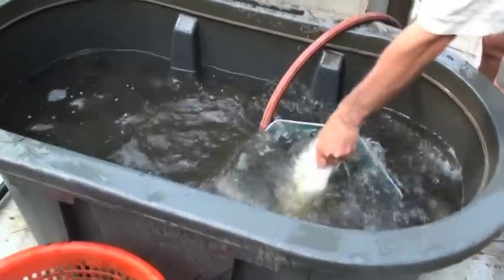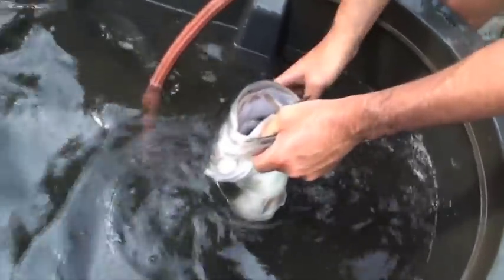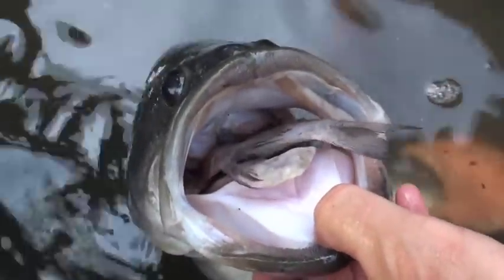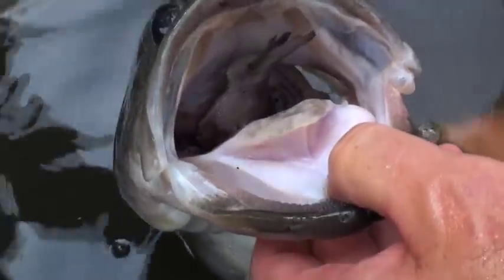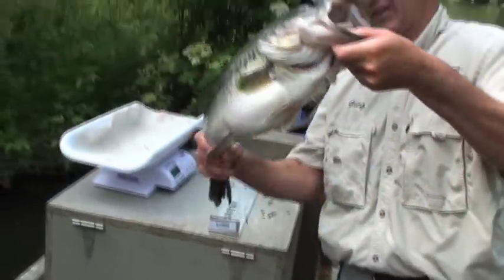Look at that gizzard — he just spit it up. Two of them! Get that footage, Billy. I don't think I've ever had two in a mouth before. Get him breathing. That's cool stuff, man. He's chomping it back down. Boy, it went from two tails to one. That's cool. Well, that's a big one.